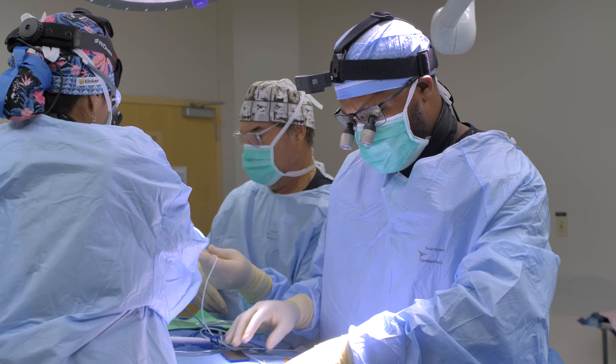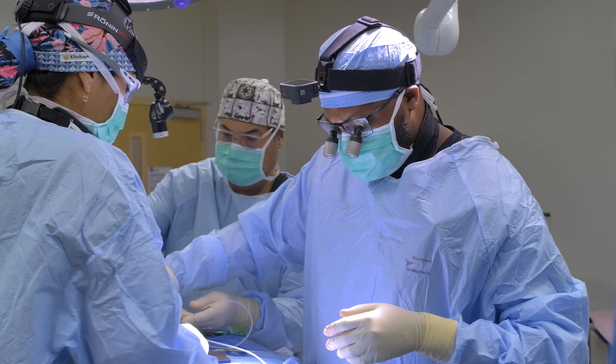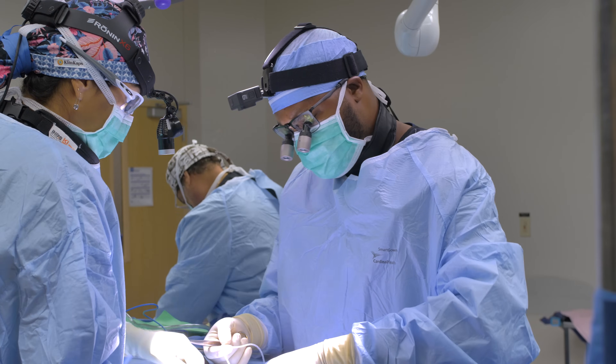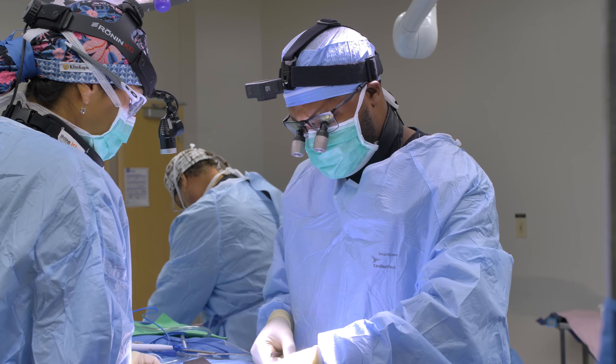We're placing a little drainage catheter in the patient's neck. If any fluid decides to accumulate, this will collect it and put it into a little reservoir so it's not staying inside his neck. We'll pull this before he leaves the hospital tomorrow.